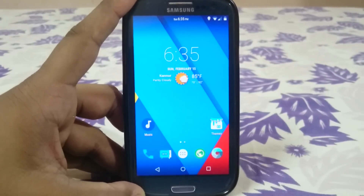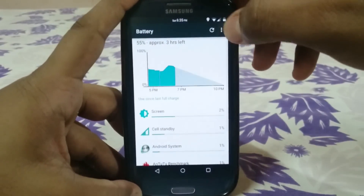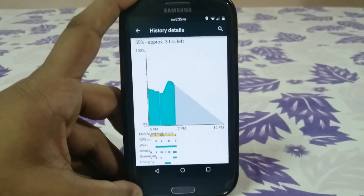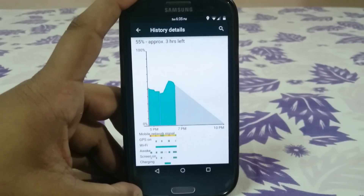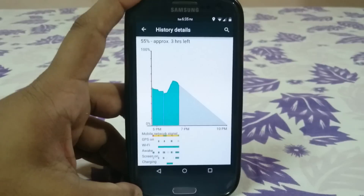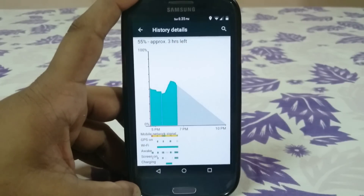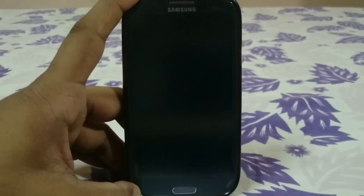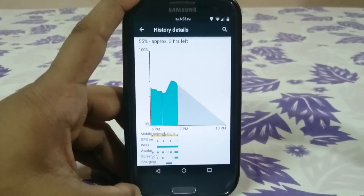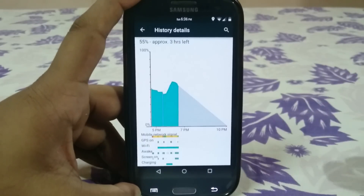Temasics ROM is renowned for its stability. Battery life is a bit of a letdown, but that's true of any Lollipop ROM. I've been comparing it to Slim ROM as my daily driver, and Temasics doesn't seem to have the idle drain that Slim ROM currently has. Battery life is pretty good for a Lollipop ROM, though KitKat ROMs are still much better.